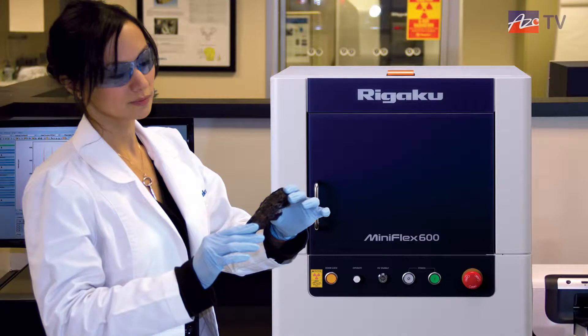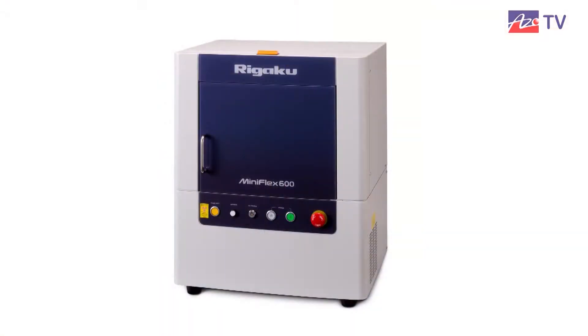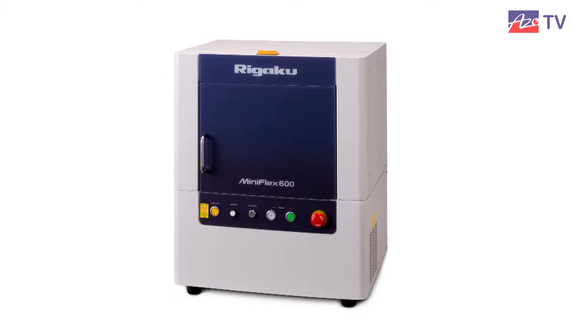Key benefits include the 600-watt power for a benchtop — that is twice the power of any other benchtop machine available for x-ray diffraction. It also comes with a six-position sample changer, which allows us to put multiple samples on at once and run the machine overnight.